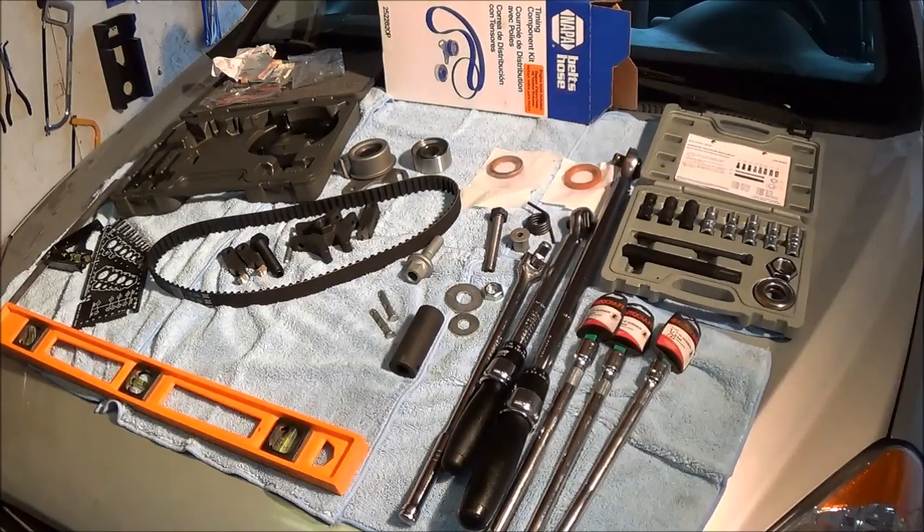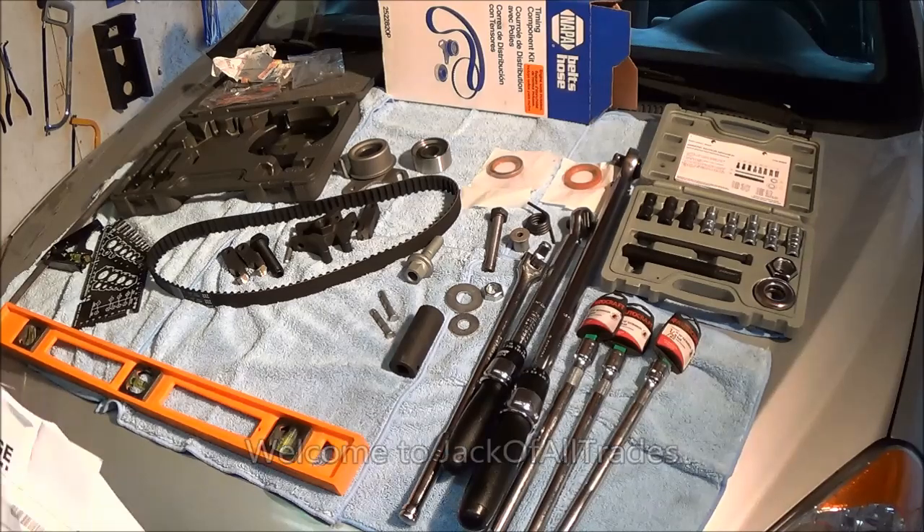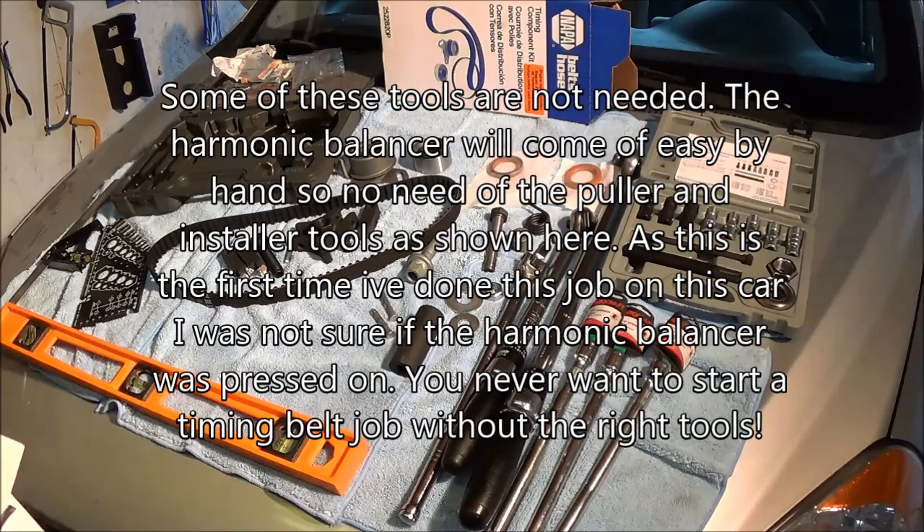Welcome to Jack of All Trades. Another automotive video for you guys to save some money. This is a very expensive job that I'm going to be doing today. You guys can save a couple hundred bucks doing this yourself. If you're not too technically savvy, I suggest taking this to your local Hyundai dealer, because if you do this wrong, you could destroy your engine.